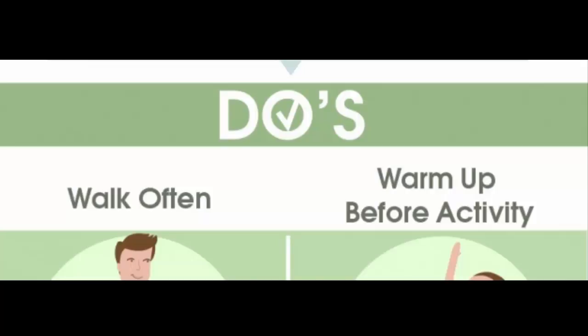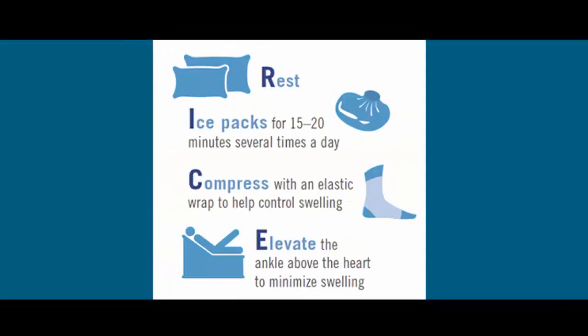Don't risk a fall. A painful or unstable knee can make a fall more likely, which can cause more knee damage. Curb your risk of falling by making sure your home is well lit, using handrails on staircases, and using a sturdy ladder or footstool if you need to reach something from a high shelf.